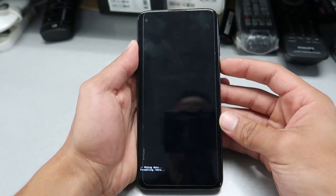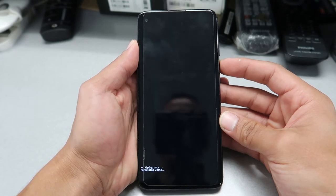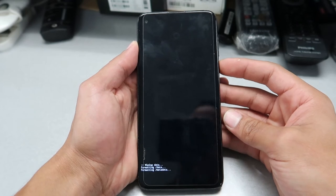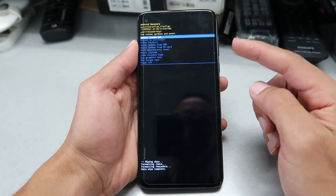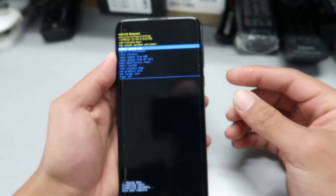Your phone will start resetting and it's gonna be like brand new again. That's the only way to do a hard reset. At this point it's going through and wiping everything. Once done, select reboot with the power button.